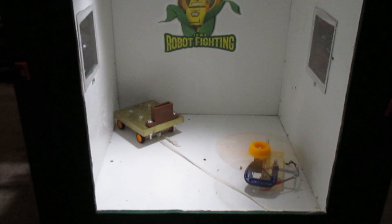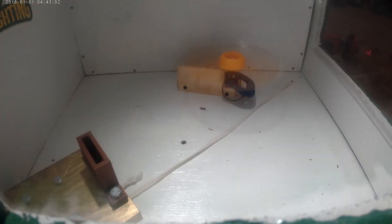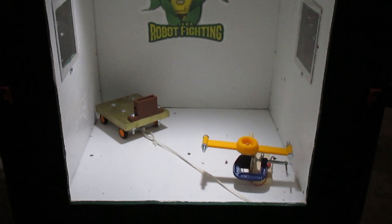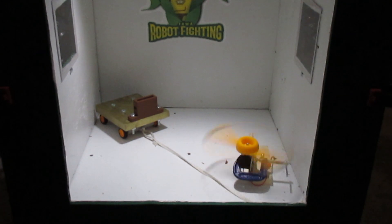We then decided to follow up that test with a 30% infill block test with similar results. The 30% infill did however hold up slightly better than the 10%, with slightly less penetration of the bolt. Because the bolt was sticking on impact, we decided that the velocity of the weapon was too low.